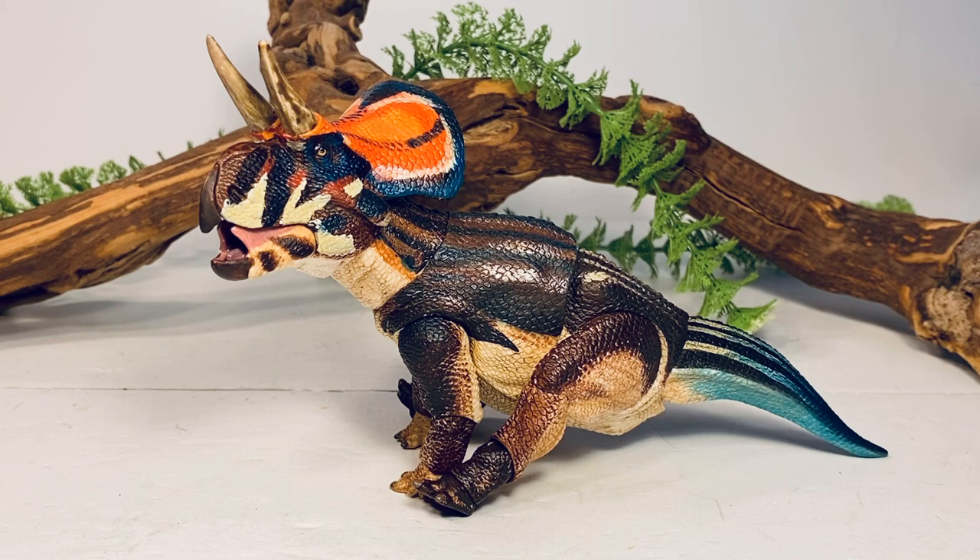Final thoughts on the Zuni Ceratops: just like the rest of the series, the figure is top notch. The paintwork, sculpt, and detail are absolutely fantastic, and the articulation is great. I like that articulated dinosaurs can be posed differently rather than being stuck in static poses. Just like the rest of Wave One, this is definitely a figure you should add to your collection. At $29.99, it's the most affordable figure in the line — if you haven't picked up anything from this series yet, the Zuni Ceratops is the easiest on the wallet and you will not be disappointed.